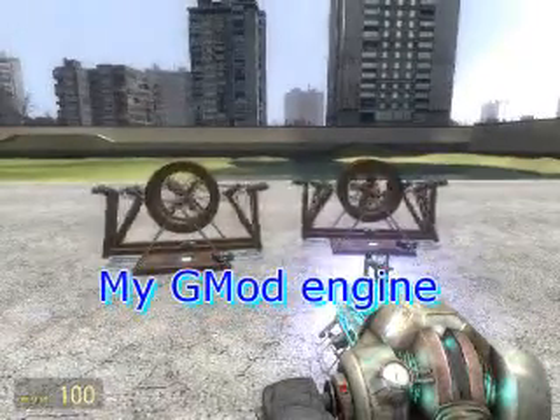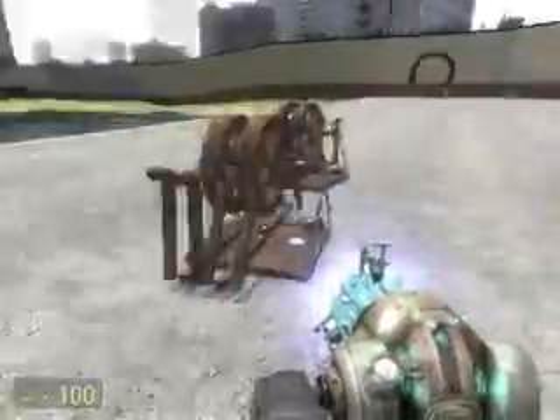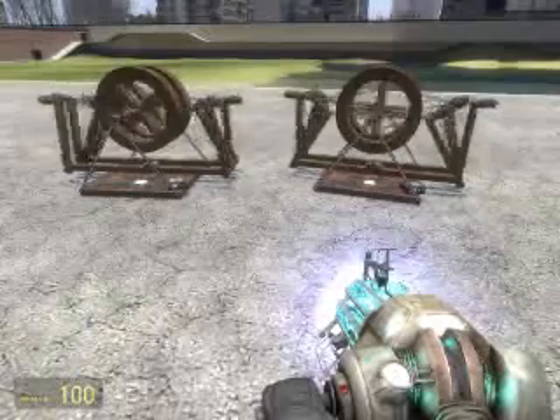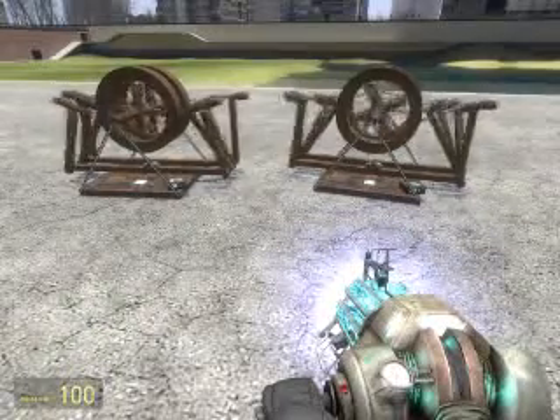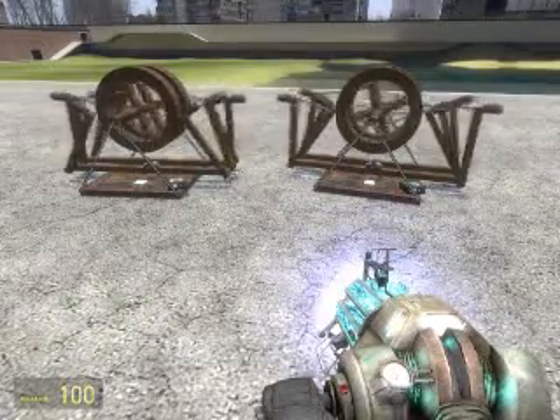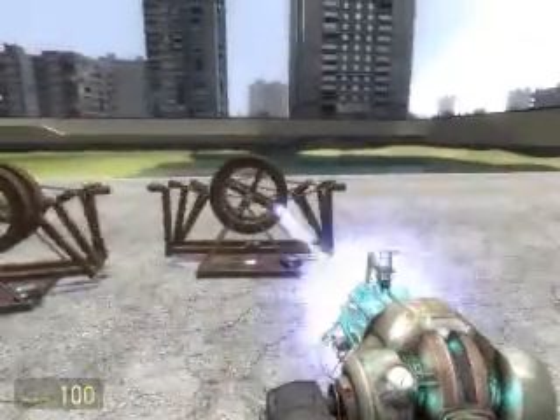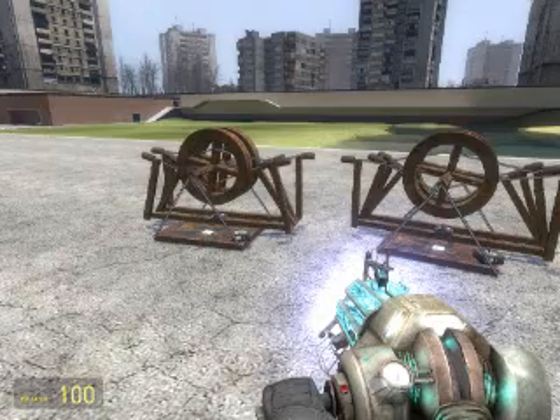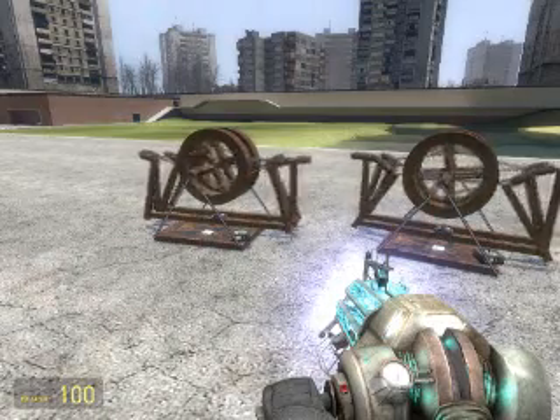Hi there guys, this is Stormforce with my latest creation. The main reason I wanted to show this off is that I've heard of this kind of engine on different forums — face punch, that kind of thing — but I've never actually seen one. This is a snapper engine using a Ranger based timing system.